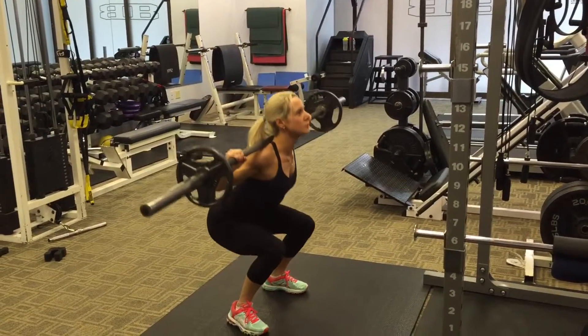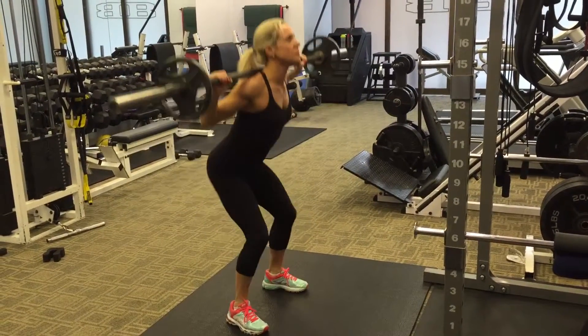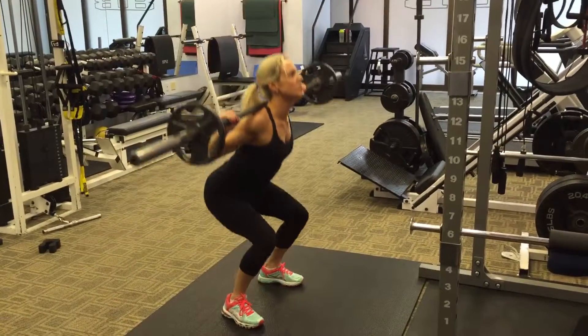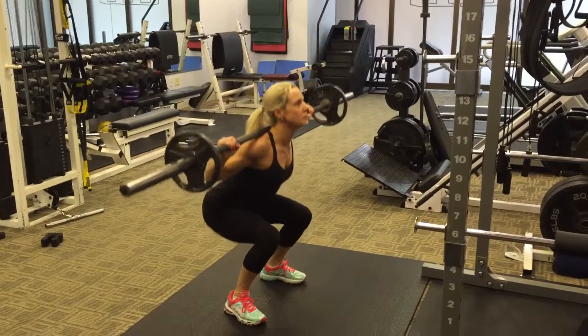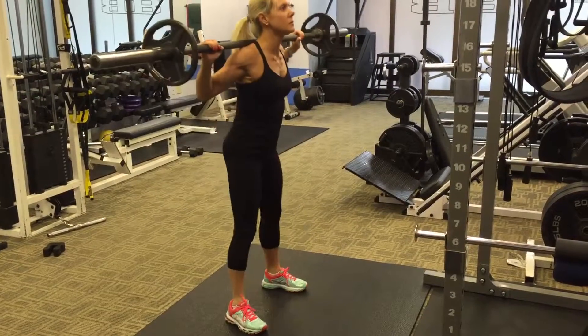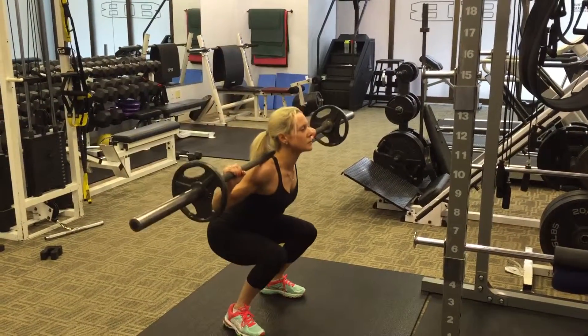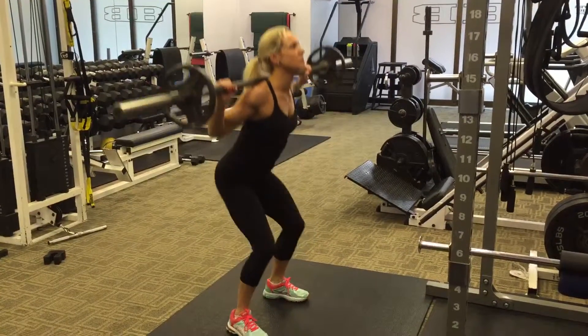She's always focusing on sitting back on the heels as she comes down. Shoulders are back, chest is out, and that maintains a nice locked position in her low back. She doesn't allow the barbell to drive her forward. She comes down thighs parallel to the floor and into a complete vertical position.